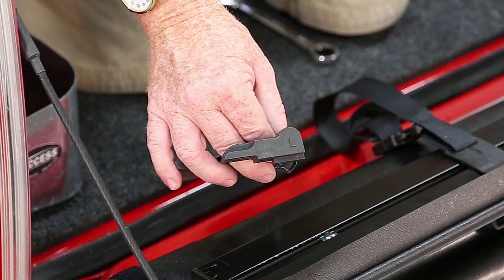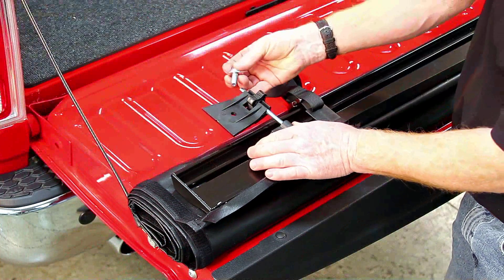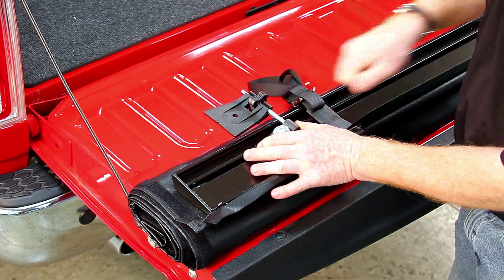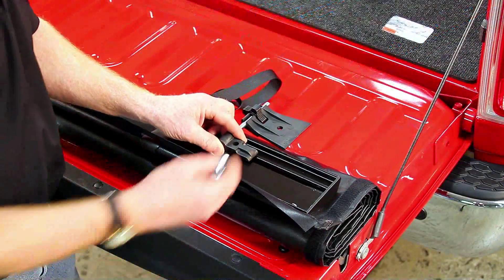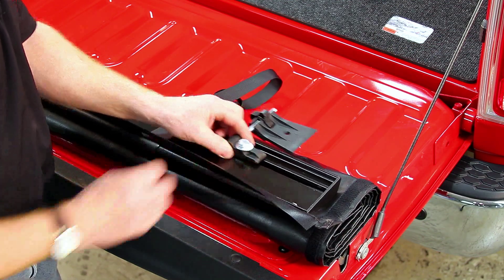Step 3: Assembling tension adjusters to cover. Align the tension adjuster marked L on the driver's side of the cover. Turn the one-and-a-quarter inch bolt with flat washer onto the nut in the bar and leave it loose for now. Repeat for the tension adjuster marked R on the passenger side of the cover, and leave that bolt loose also.